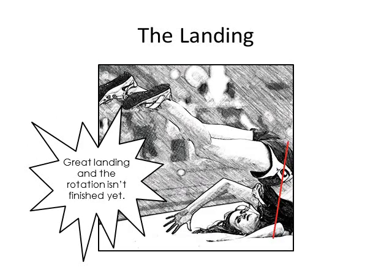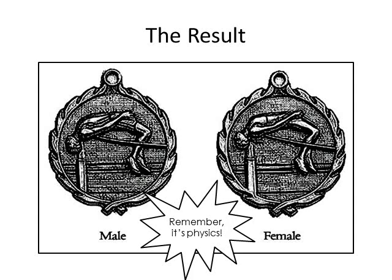Notice this jumper landing on her neck and her legs continuing to rotate — a good jump. That concludes the high jumping physics video. May you be able to win a medal like this one day.